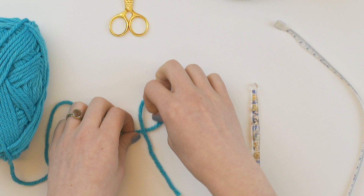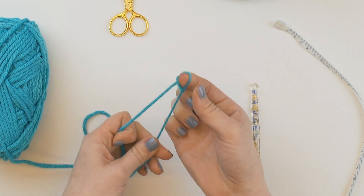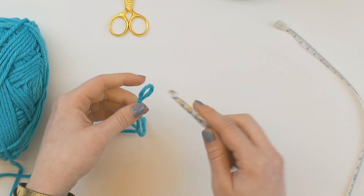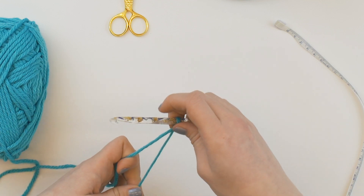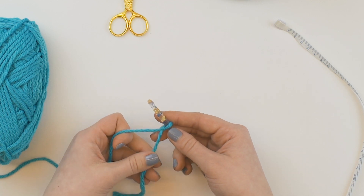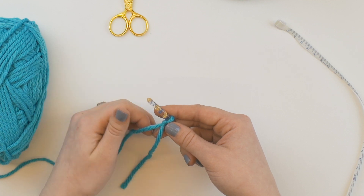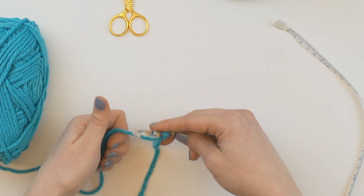Little end over the working yarn, stick my fingers through the loop and pull up a slipknot. Stick your hook through the loop and pull tight. Because I'm using a chunkier yarn, I'm going to chain four. With smaller hooks and yarns in other patterns, you may be asked to chain less, but for this coaster we're going to chain four.